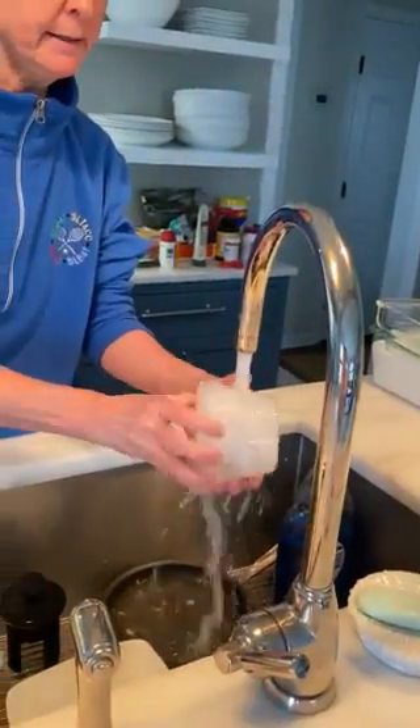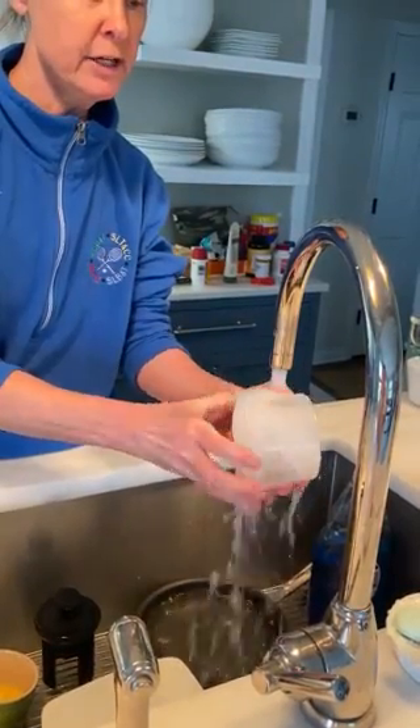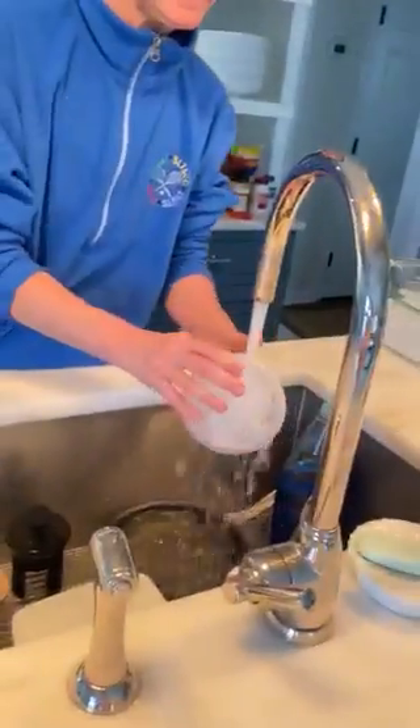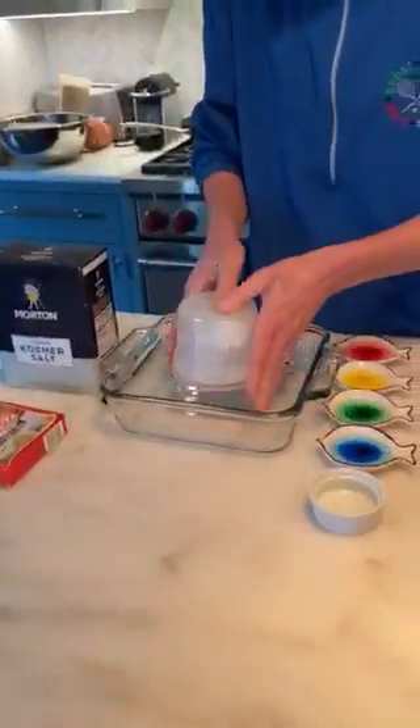Now, what you have to do to get the ice out of the container tomorrow when you do this with your moms or dads: you're going to have to flex the plastic a little bit so that your ice loosens out of the container, and you're going to want to put it in a tray so you can do your project.